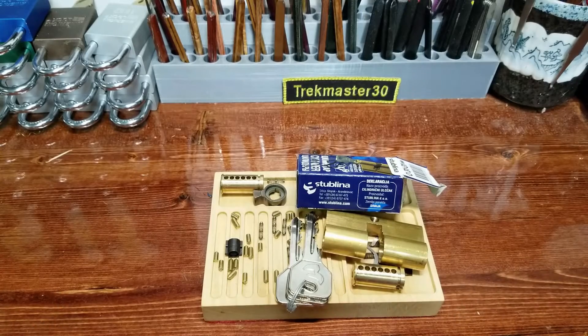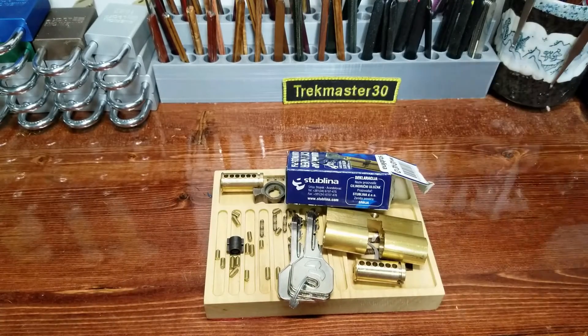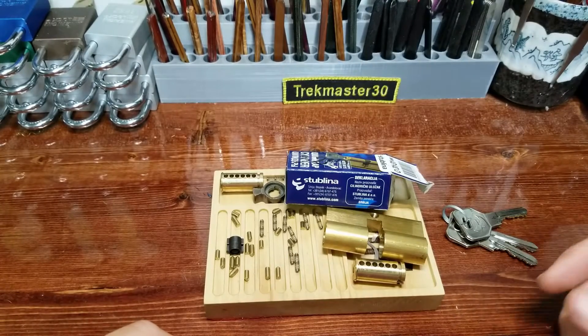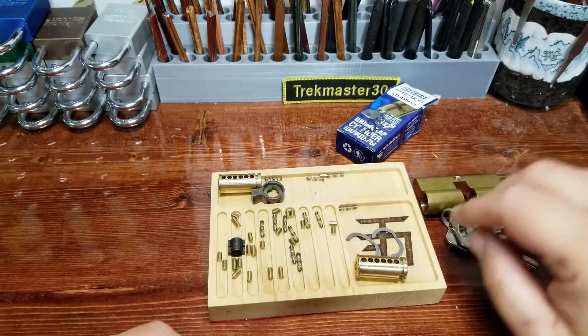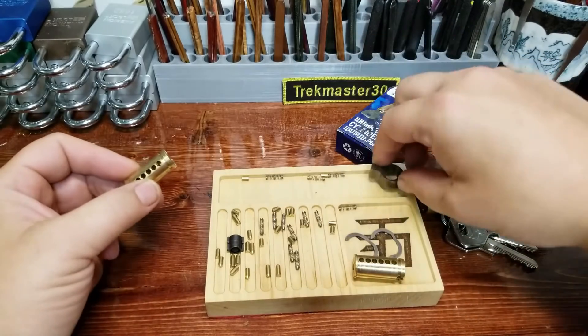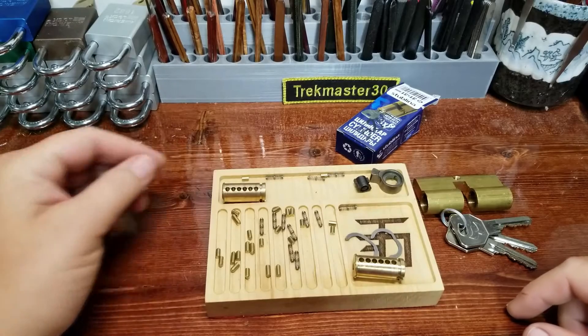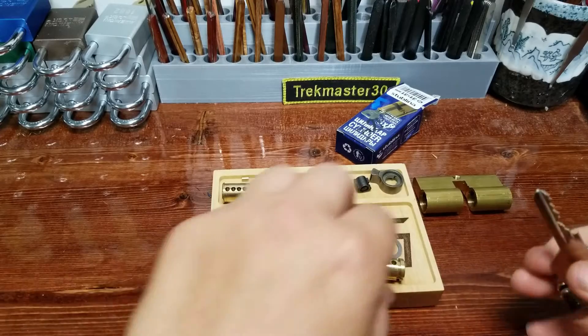Some of y'all might remember a little while ago I picked this stock lock that Sasspiece sent me — it gave me a little bit of a fit gutting it, so I just kind of said screw it and threw everything out there. About two weeks later, we're going to reassemble this bad boy. Welcome and thanks for coming to another Stock Lock Sunday — this time we're looking at a reassembly of a really bad gutting job.